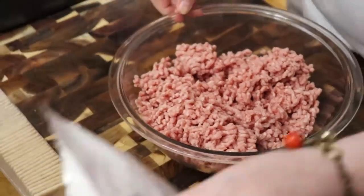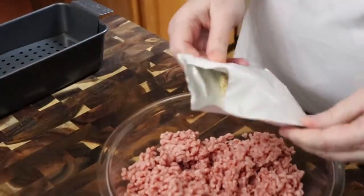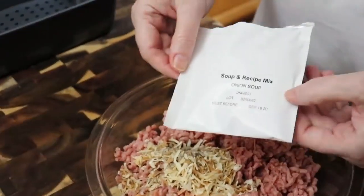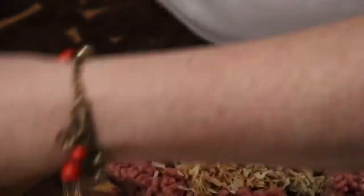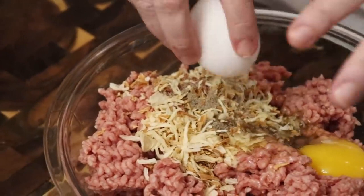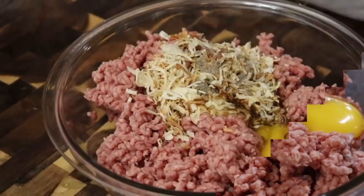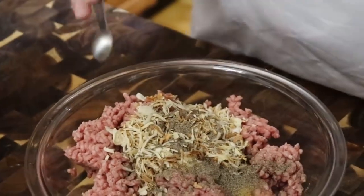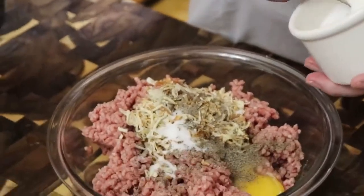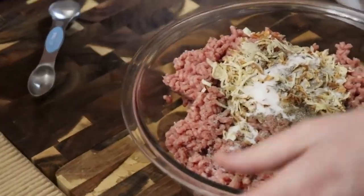We're going to start with the ground beef and put in a container of Lipton — well, it's an off-brand, but it's an onion soup mix. And now we're going to use an egg. We're going to put in a half teaspoon of pepper and a whole heaping teaspoon of salt. Remember, the Lipton onion mix has some salt in it as well.